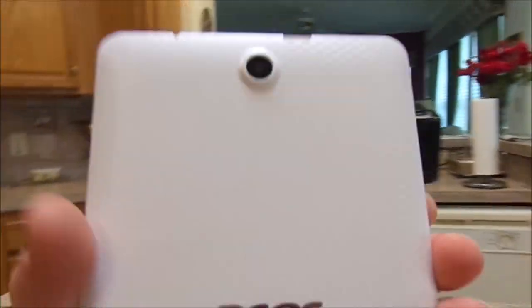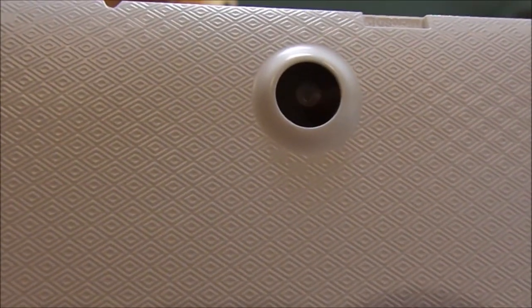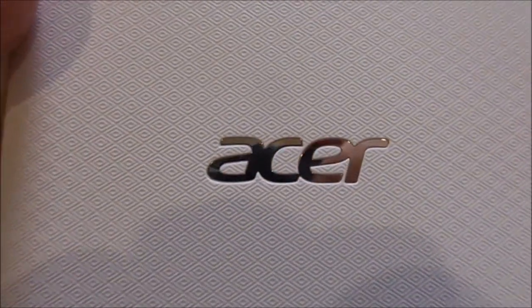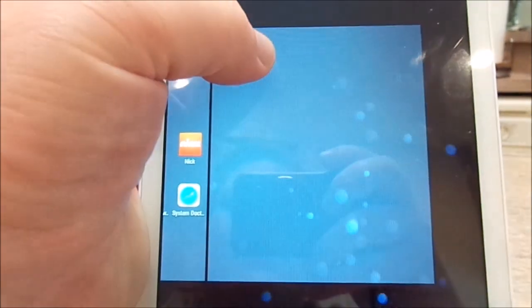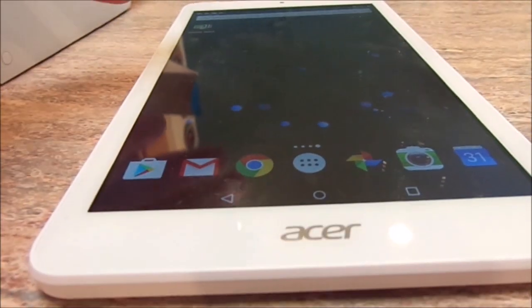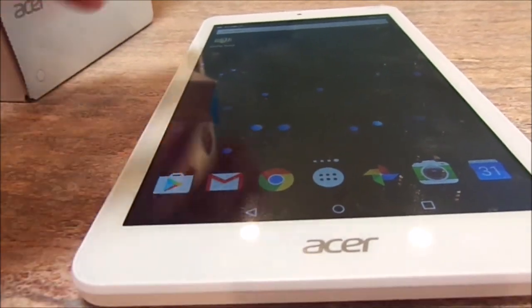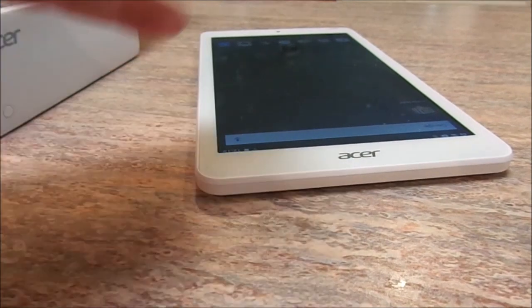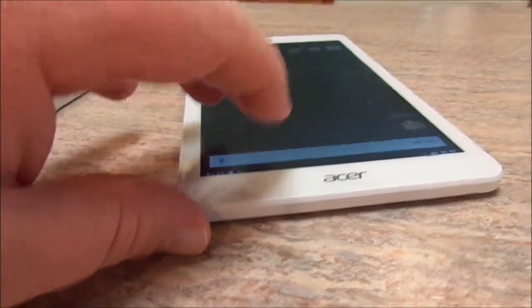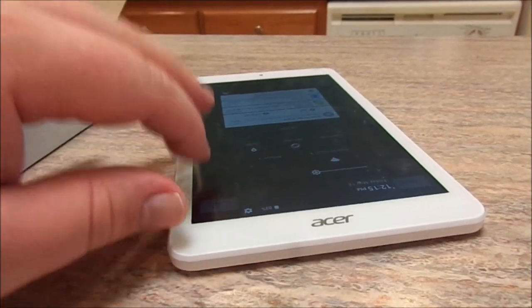On the back you can see the 5 megapixel camera on top — don't expect too much from it — the Acer logo, and in the bottom right is the built-in speaker. Here's a funny story: the first two tablets I picked up had a problem with the speaker — a short where you'd only hear audio intermittently, and I actually had to put pressure on the speaker to get it to play at all — probably a bad solder joint. Third time's the charm, and this one works flawlessly.